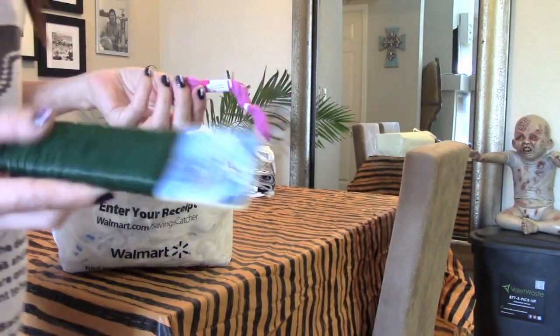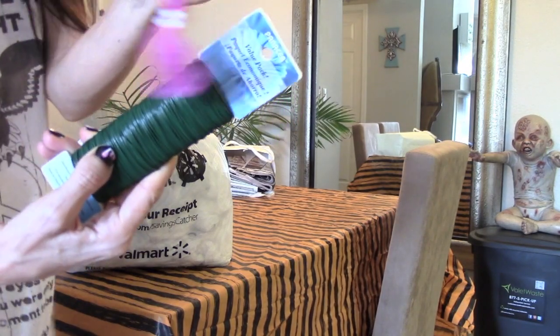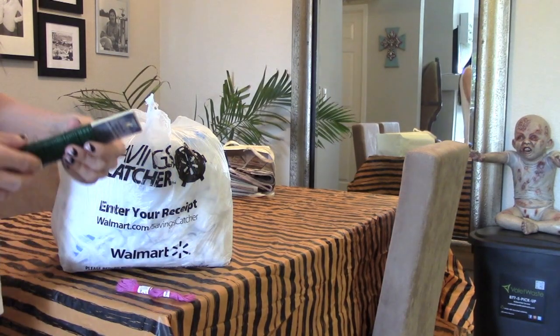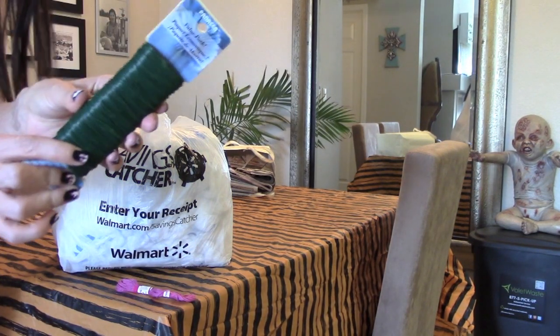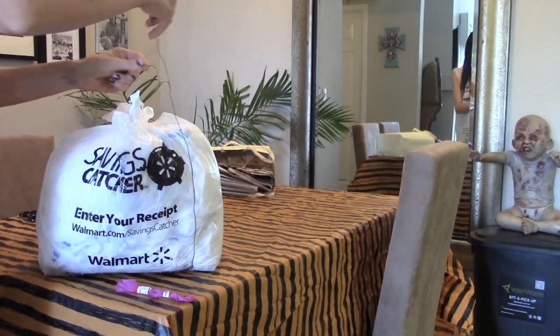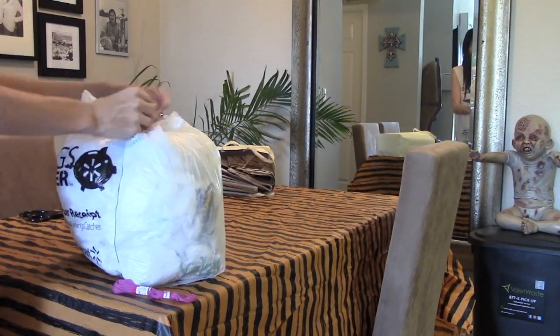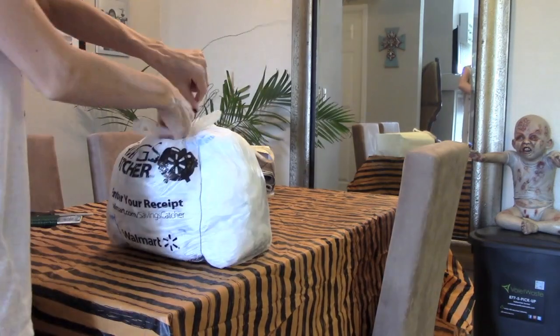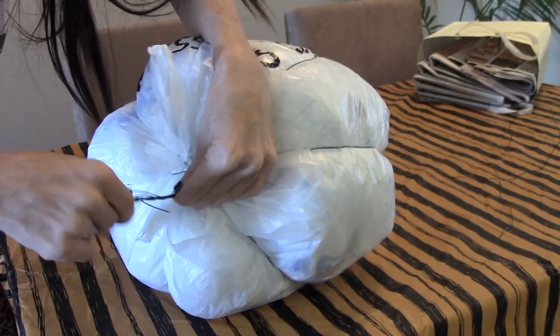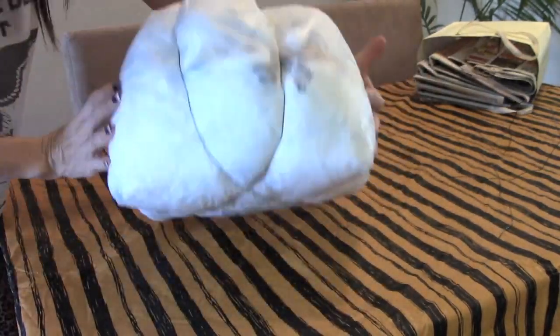Next you're going to want to take some florist wire or some twine or ribbon — whatever you have available at home to use. I'm actually going to use the wire because I think it's going to do a better job. So you're just going to take the wire, ribbon, or rope and shape it into a pumpkin form like I'm doing here.